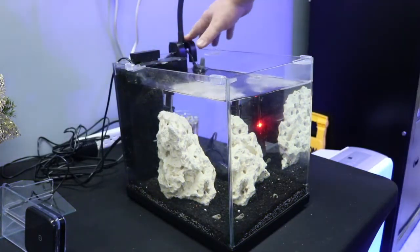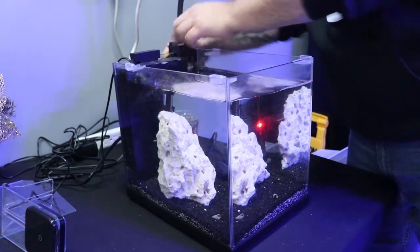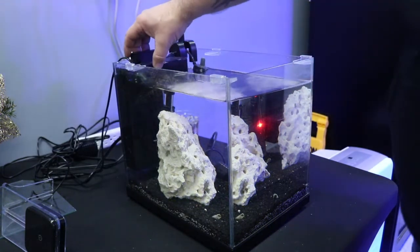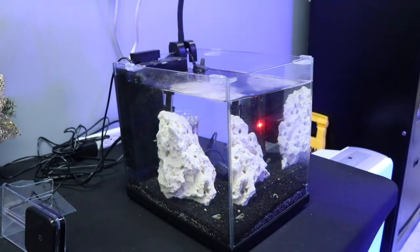I'm fairly confident I'm mounting this backwards, but that's to accommodate the heater on the side. With the filter that comes with this tank, one way or the other we're going to have to have the light mounted to the side and then use the flexibility of the gooseneck to get it centered over the top of the tank.